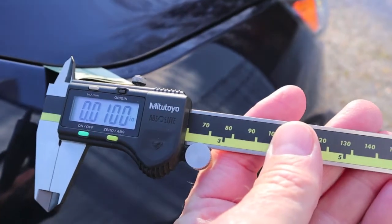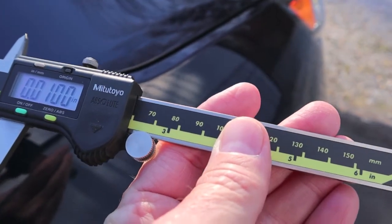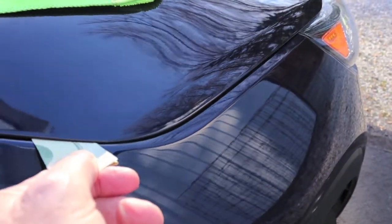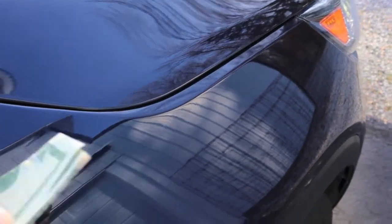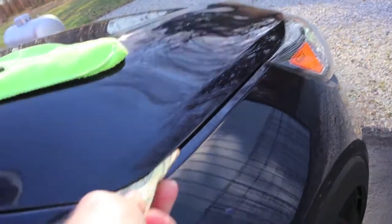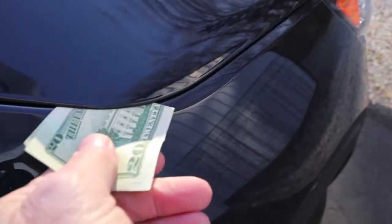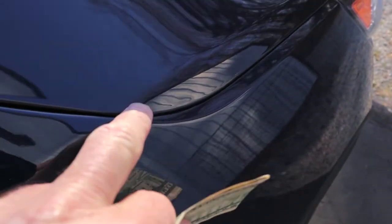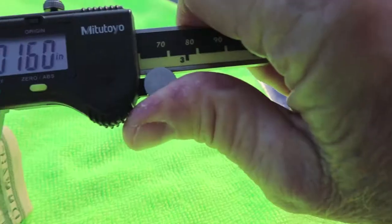I'm coming up with right at a solid ten thousandths of an inch gap there, and it is maintaining that gap whether it's in the middle of winter or summer. Money will slide through with friction. Just fold it in half and it will slide through easy. That is so close there — the $20 bill measured like that: eight and a half thousandths, with just a little bit of pressure.